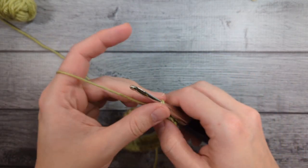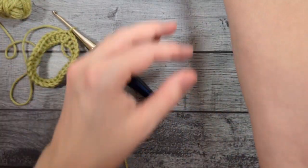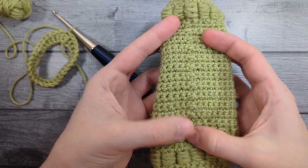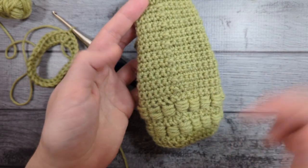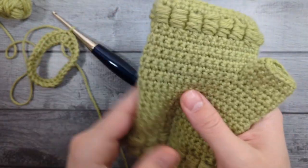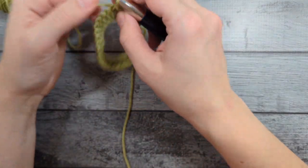This whole glove is going to be worked in joined turned rounds. I do that because it keeps the seam really straight. You're still going to be able to notice it a little bit — this is where the seam is — but it keeps it lined up directly on top of itself. If you just do joins without turning, you're going to have a diagonal seam, and that just drives me bonkers. So I would rather have a slightly visible seam along the pinky than a diagonal seam going along.